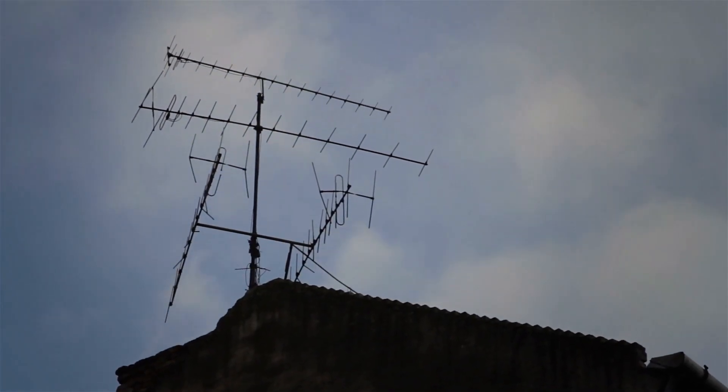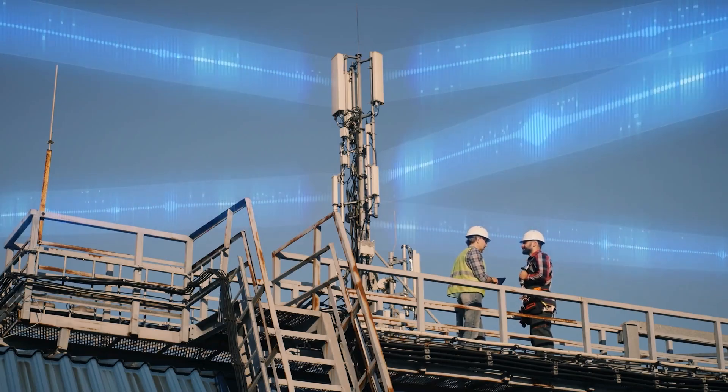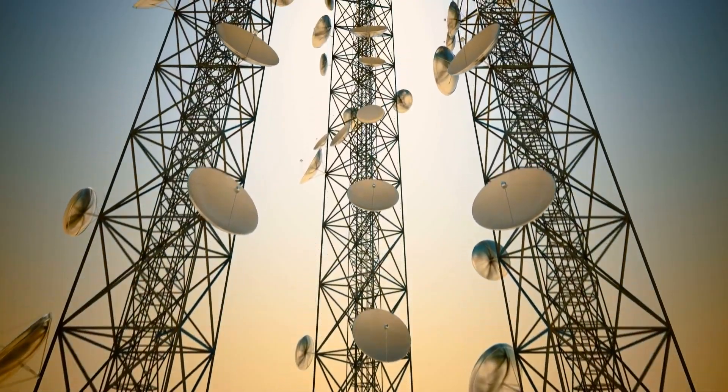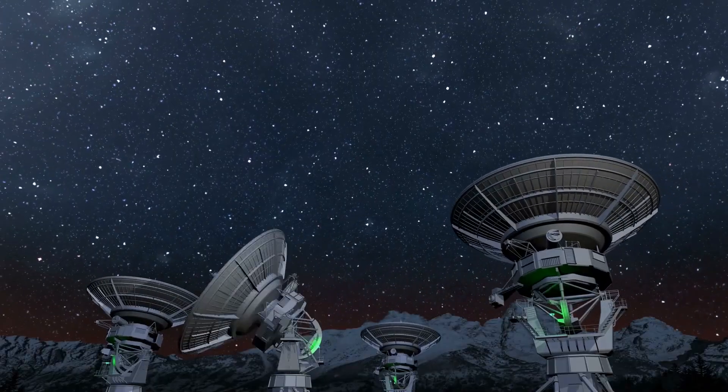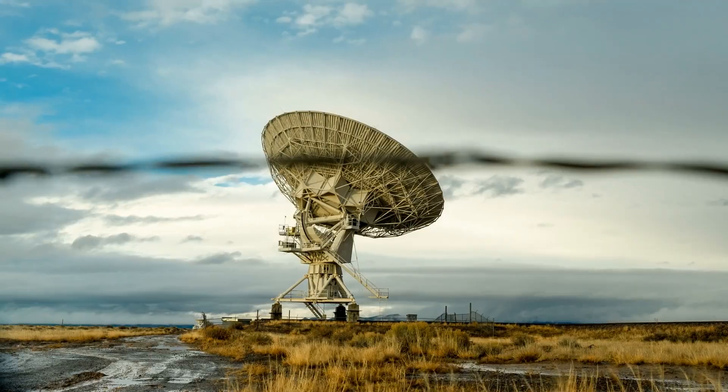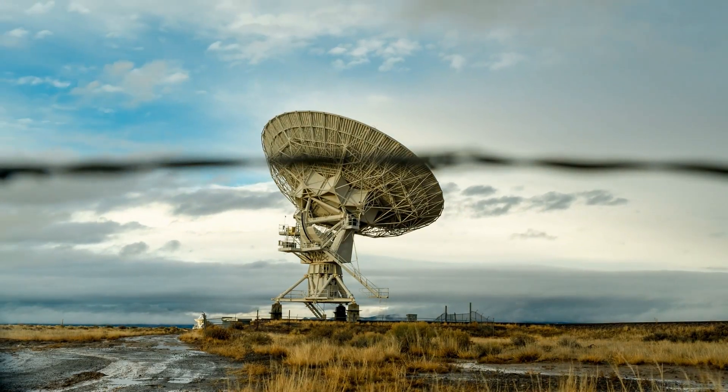No matter how powerful your ham radio is, it's only as good as the antenna you connect it to. A solid HF antenna means better range, less noise, and way more reliable contacts, even when conditions aren't ideal. And this year, we have some seriously impressive options.